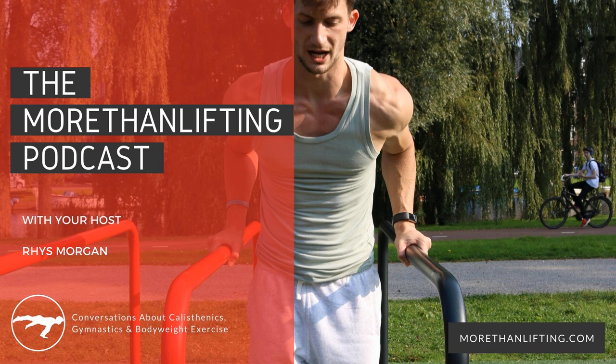It goes back to what we've talked about in prior episodes: it's great to want to look good, but you can look good and function fantastically well at the same time. Look at any gymnast out there — look how well their body functions, how strong it is. That's a perfect example of aesthetics as a by-product of working on your body as a whole unit.